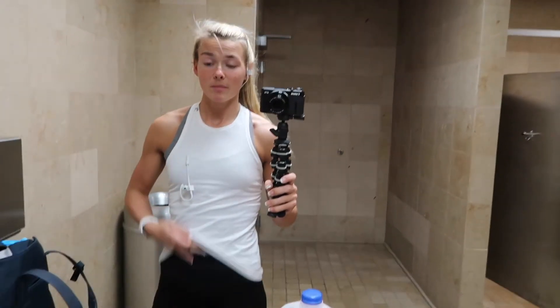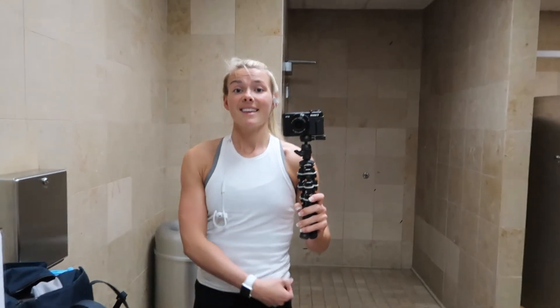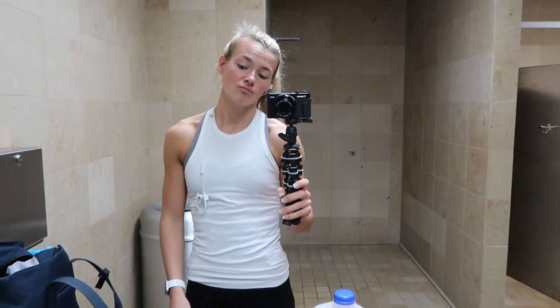I finished my shoulder workout. I put my Sweet Sweat on and I'm going to do 20 to 30 minutes on the Stairmaster. And then I'll be done — then home and food time.